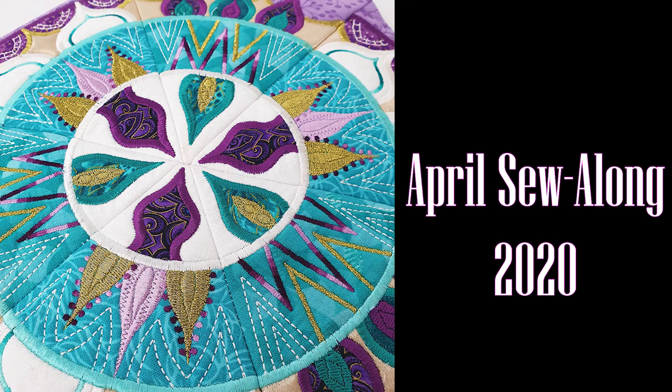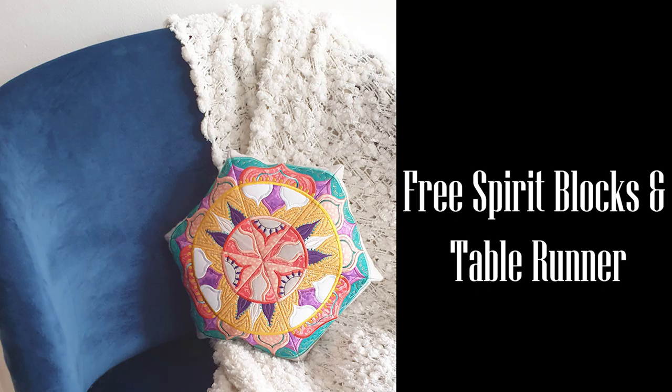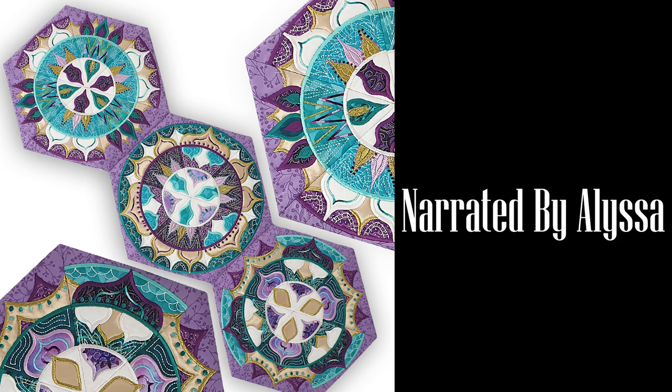Hey everyone and welcome to the April Sew Along. This month's sew along is called the Free Spirit Table Runner which is made up of these beautiful mandalas. This design comes in four different sizes: the 4x4, 5x5, 6x6 and 7x7. It also consists of four different blocks which you can mix and match to create a variety of different mandalas. We really hope you have fun with this and we can't wait to see what you all create. Let's get sewing!